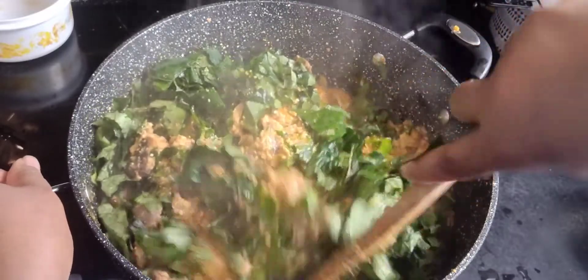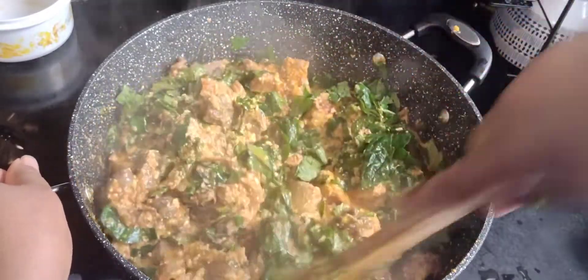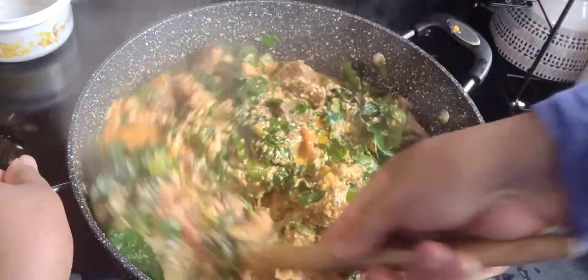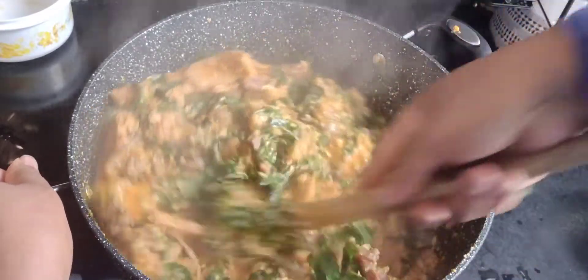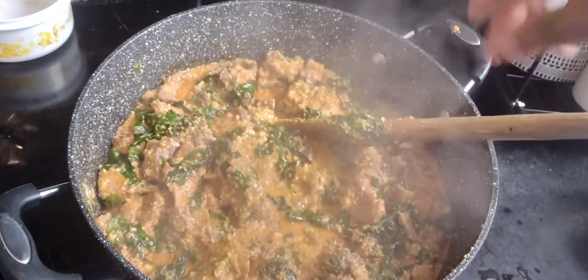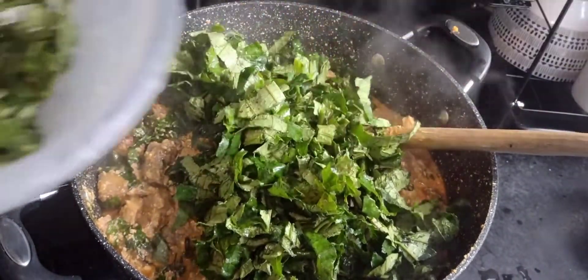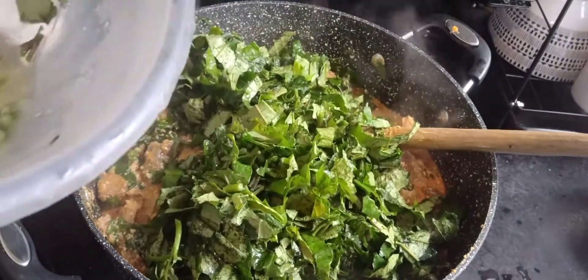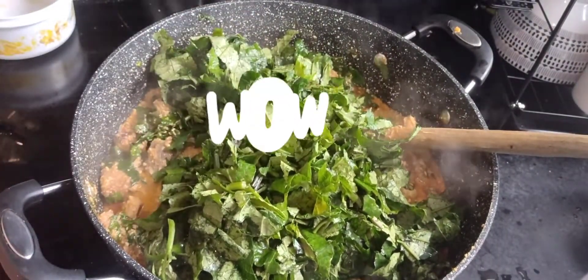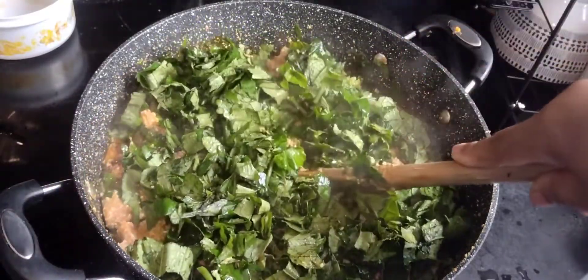I've just added fresh pumpkin leaves — fresh Ugoo leaves. I came across them when I went shopping and couldn't resist buying them. They're expensive, but better than the frozen ones. They call them Ugoo leaves, and if you interpret that directly, 'Ugoo' means 'lord' — so it's the lord of leaves. Wow, lord of leaves — I never thought of that.